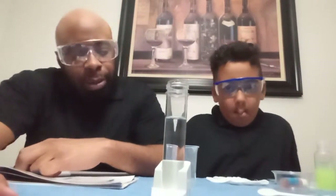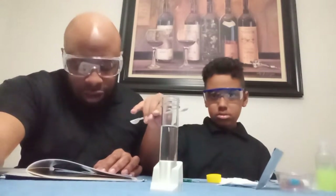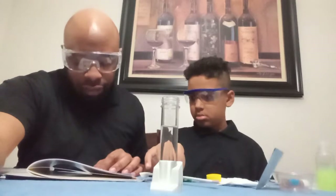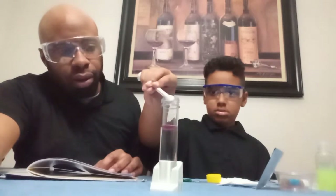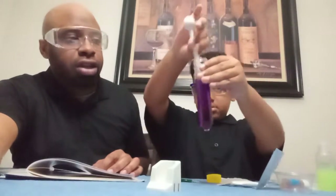Fill the test tube three-fourths full of water. Add one small scoop of red cabbage powder to the water and stir until the powder is completely dissolved. The solution you just created is your indicator — stir it really good.